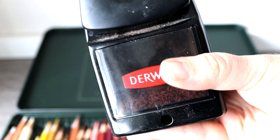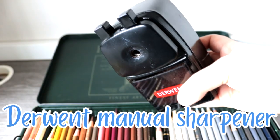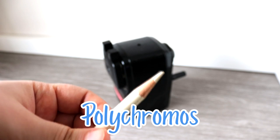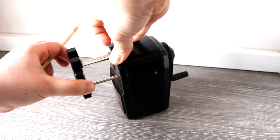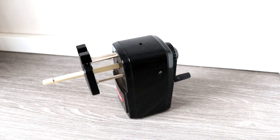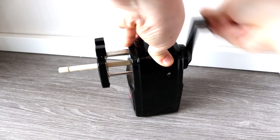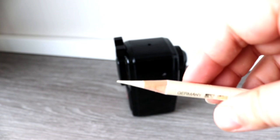I personally use the Derwent Manual Sharpener to sharpen both brands, and I find that both sharpen to an extremely sharp point and retain their point for a long time. I can even sharpen completely blunt pencils with this sharpener, and it's so quick and easy. As you can see when I remove the pencil from the sharpener, it's been sharpened to a fine point, and I find I don't really need to sharpen my pencils very often.